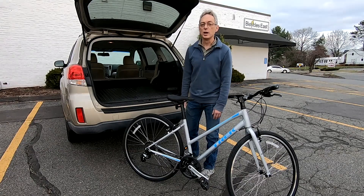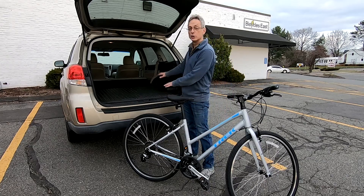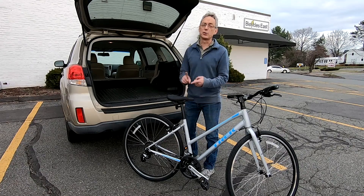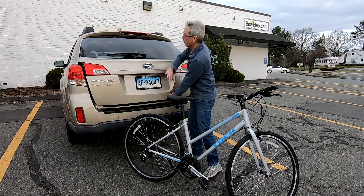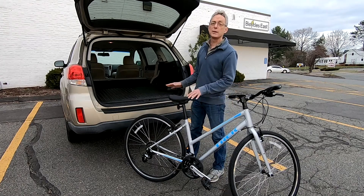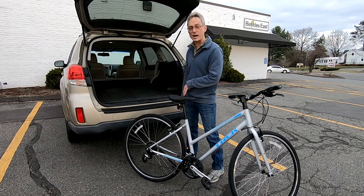Hi, Steve from Bicycles East. I want to quickly talk about the best way to put your bicycle inside your vehicle when you have to travel that way. Ideally, if you can put your bike on a car rack, that works best — it's better for your bike and for your car. Typically, there are strap-on racks that may work, or if you have a hitch receiver in the back of your vehicle, a hitch rack works great too. But sometimes you don't have a vehicle, or the vehicle you have won't accept that type of rack.